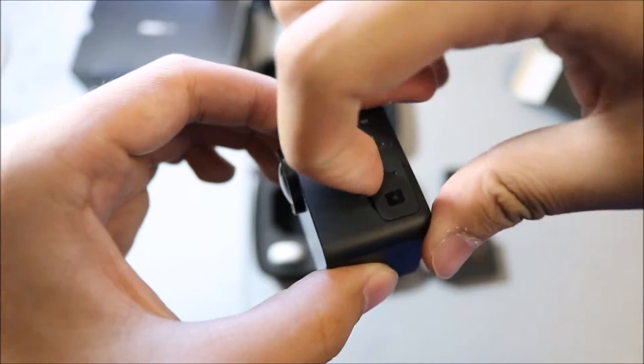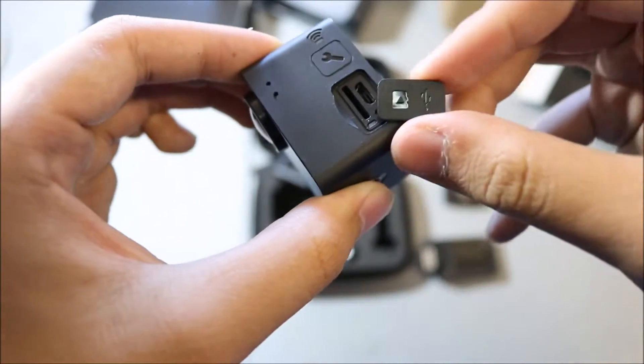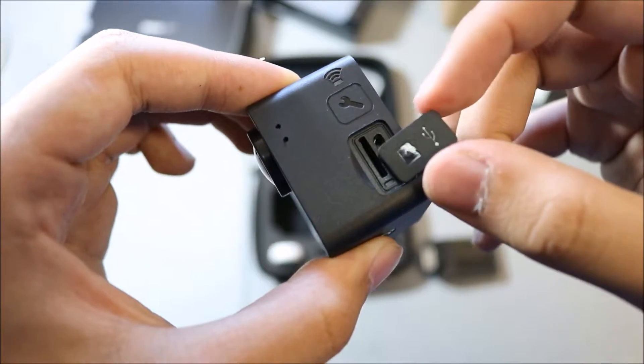Here you got the settings button, and in here is where you plug in the USB cable and where you put the micro SD card in.